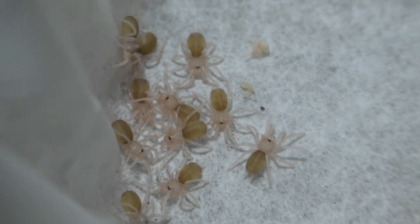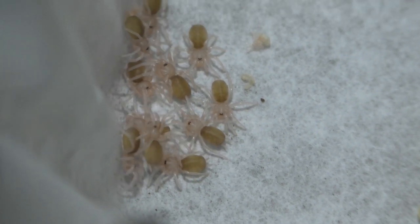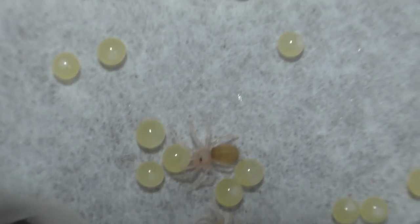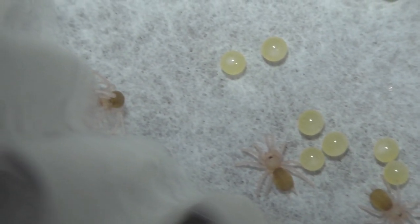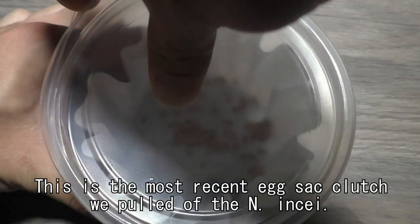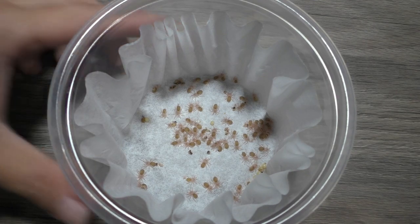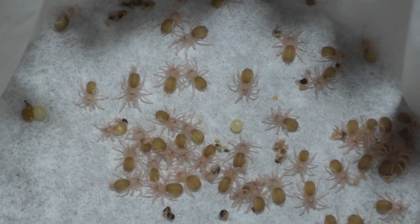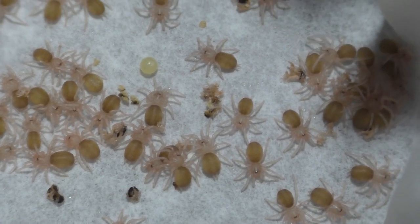Usually at this stage I would take out the infertile eggs, but I have seen that these guys are eating them, so I'm just going to leave them in. Sometimes first instar or even second instar will actually eat these infertile eggs, and honestly if it counts as extra nutrition, you might as well just let them have it. Now sometimes infertile eggs will actually start to mold and develop not so good things, so you really want to make sure that you take them out if needed. Usually 99% of the time I will take out the infertile eggs, but in this case since these undeveloped infertile eggs are not really molding and these first instar are eating them, I might as well just leave them in for now.